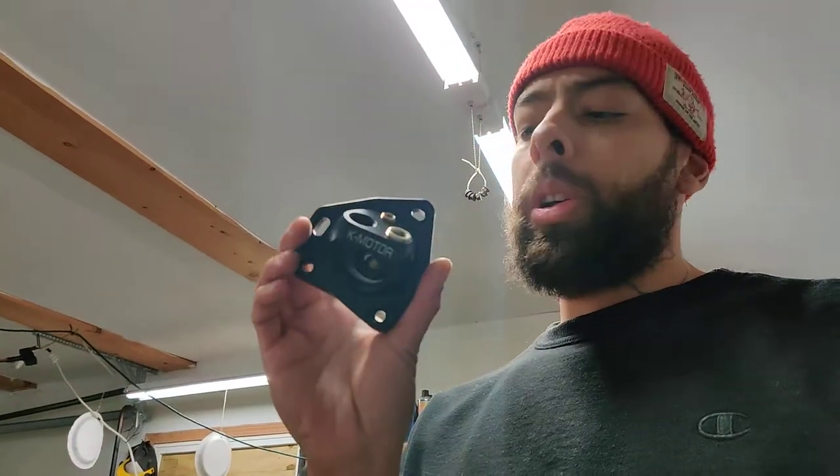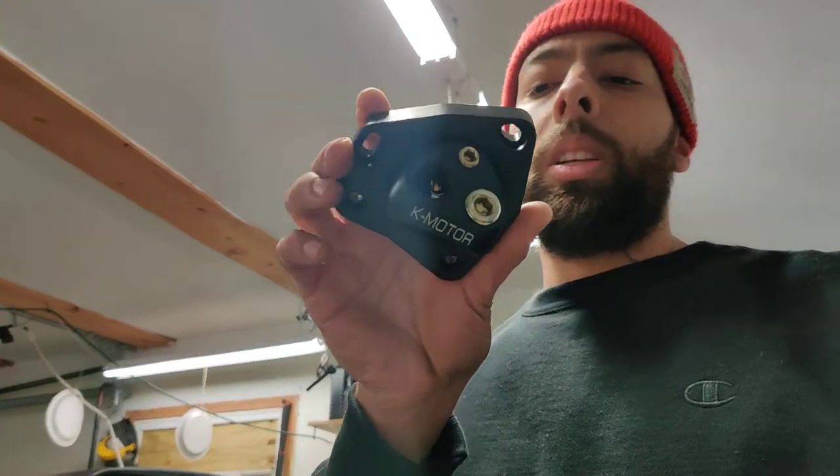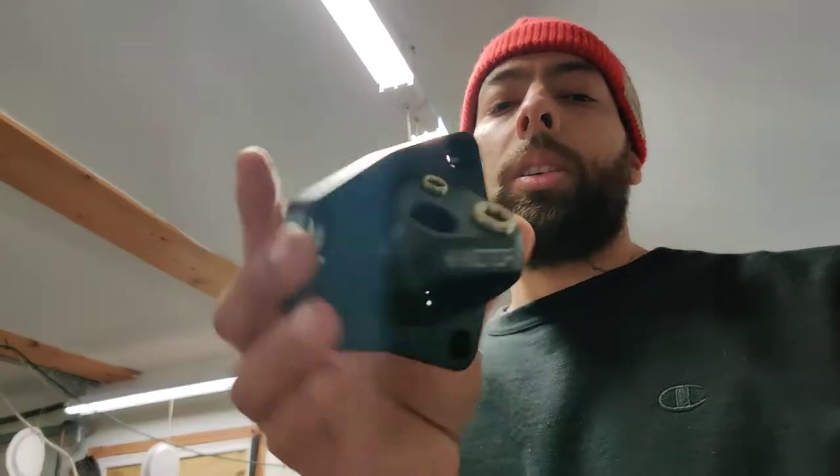What's up guys, in this video this is really gonna be part three of the fan switch situation because I've been having issues. I'd like to introduce the K Motor thermostat housing — swivel neck thermostat housing.